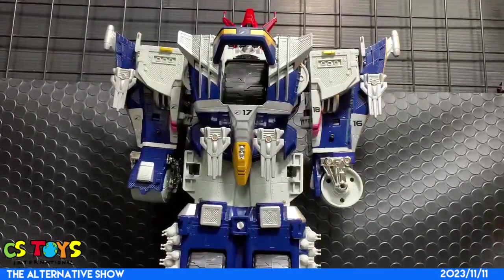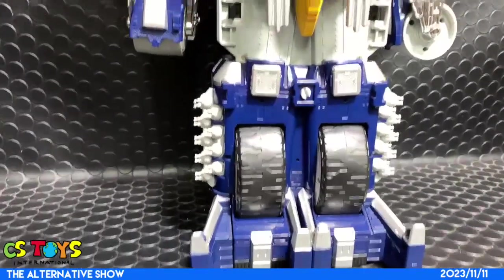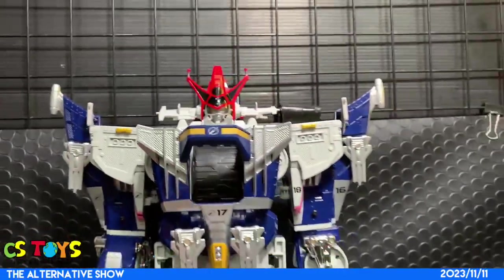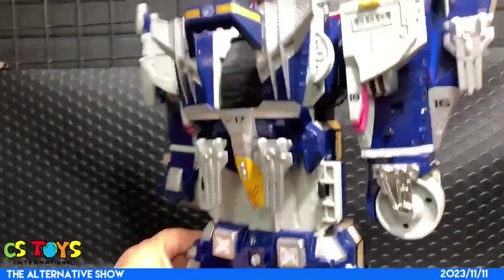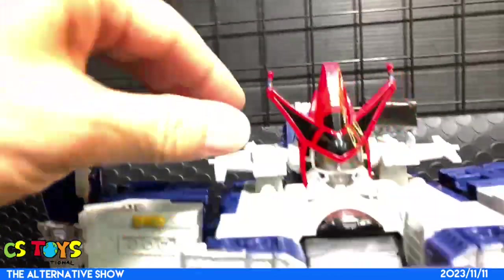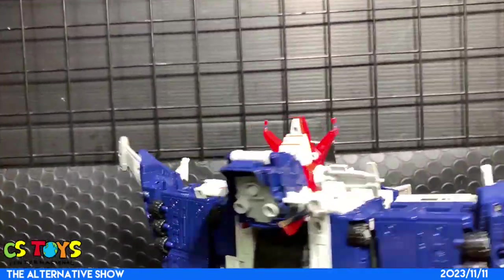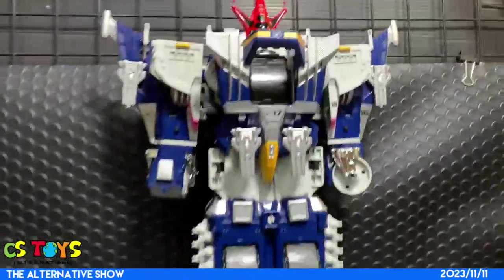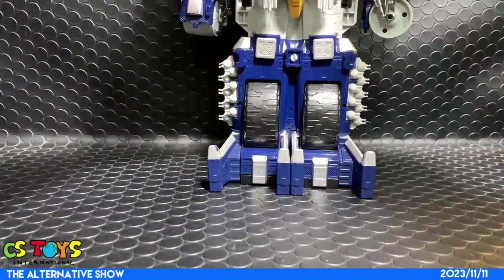Here are all the parts it comes with. Especially these cannons are very easy to go missing when you find them in the pre-owned toy market. And these two antennas are very easy to come off and get lost. This is a very complete one - I haven't seen one this complete for a while. So let's take a look and do the combinations.